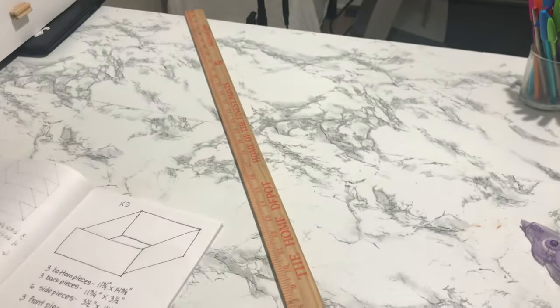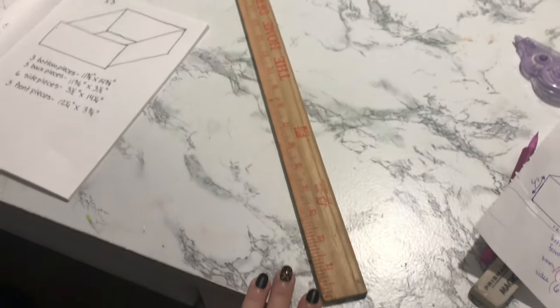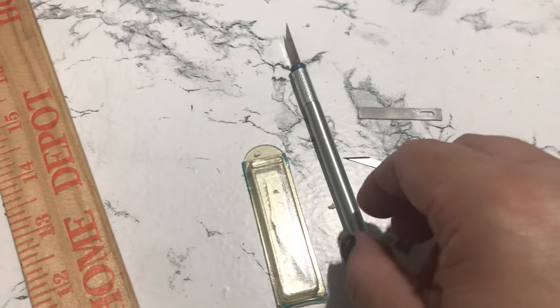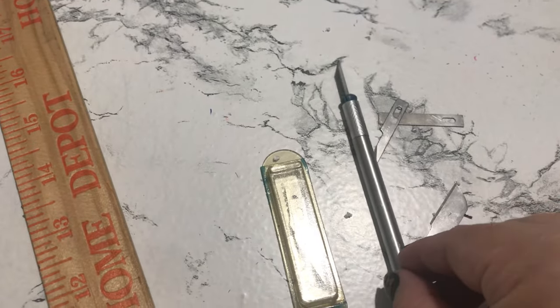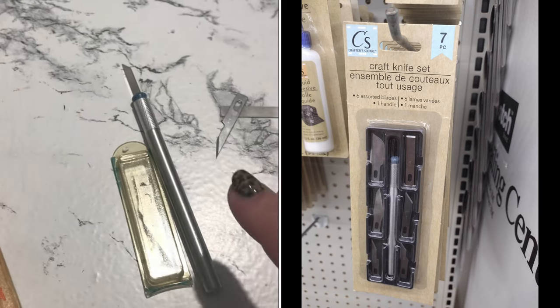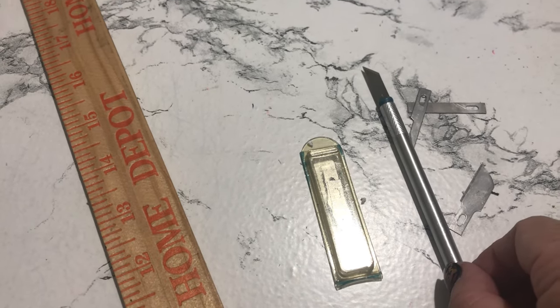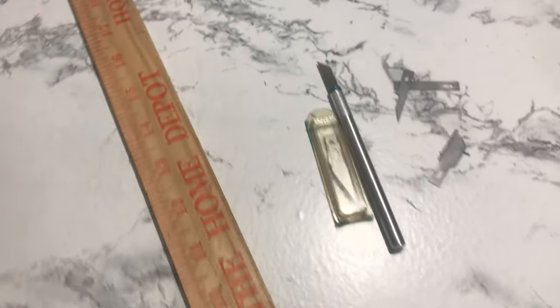Next you'll also be needing a yardstick or a very long ruler — this one is 36 inches long. You'll also be needing an exacto knife or a craft knife; I got this one at the Dollar Tree. I bring several blades so that you can keep changing blades once they get dull, because otherwise you're going to have jagged edges.